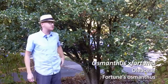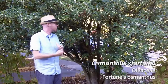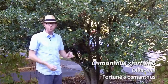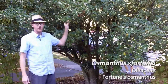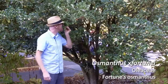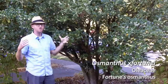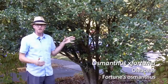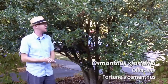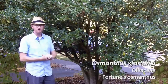Next is number 57 on your list. This is Osmanthus fortunii, Fortune's Osmanthus. This is a great large evergreen shrub in the landscape. You can see it has these white flowers. What you can't see is that it has this really intoxicating fragrance. There used to be extremely large 25, 35 foot tall hedges of these on campus where I went to college, and it was one of my favorite spots on campus due to that amazing fragrance.